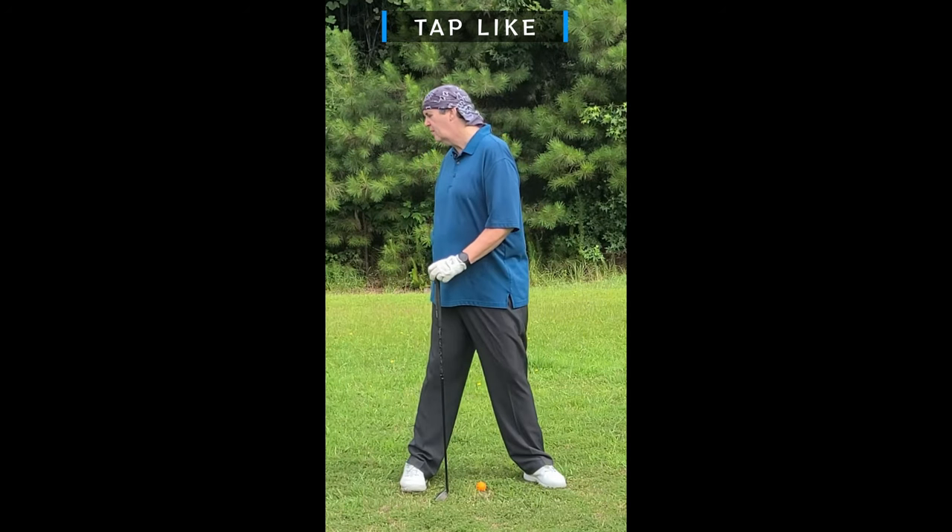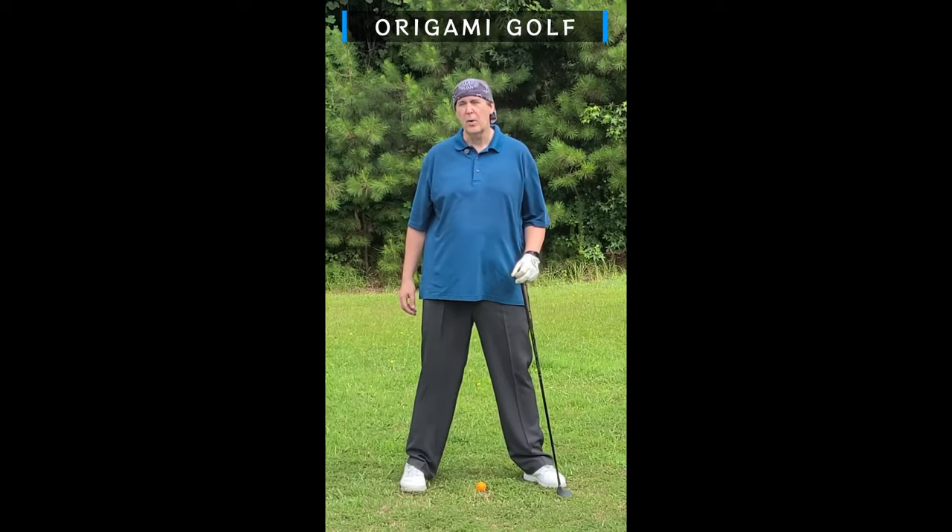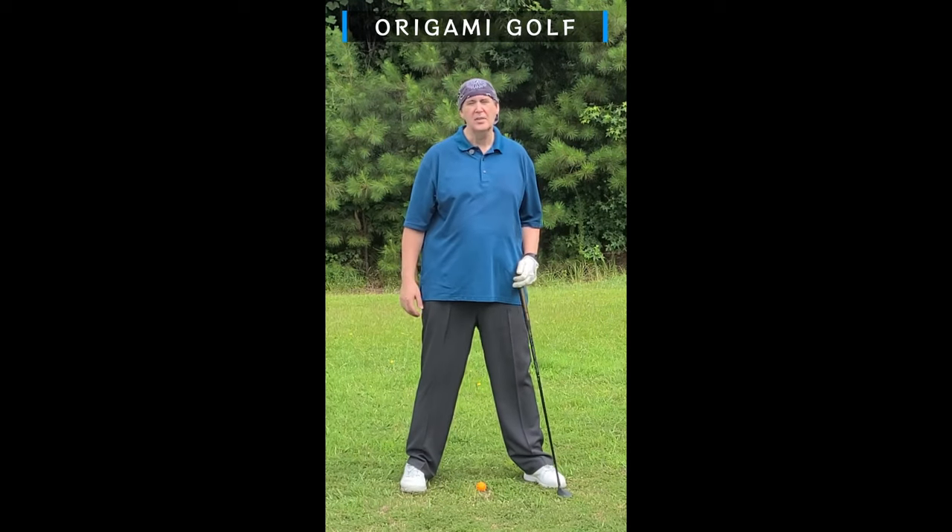You've got your foot planted flat, you're nice and stable. It doesn't introduce other compensations or other problems with your swing that you're going to have to compensate for.